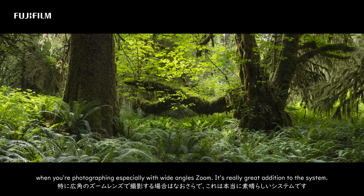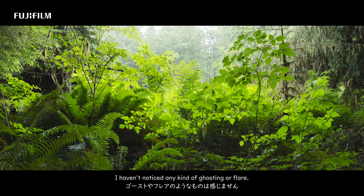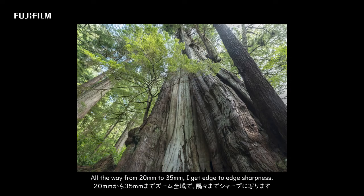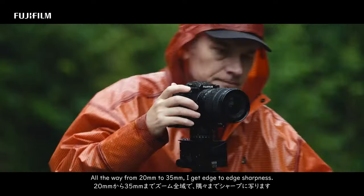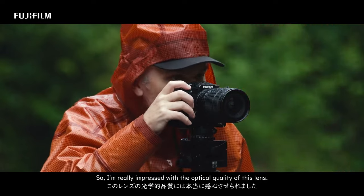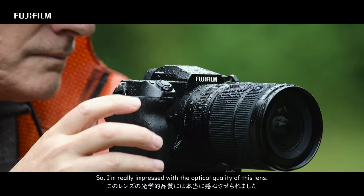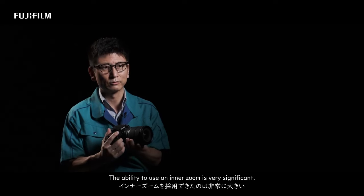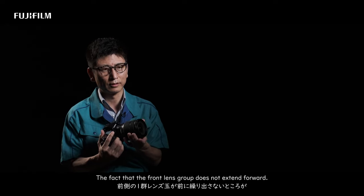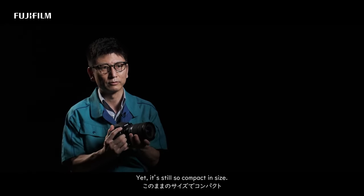Three millimeters doesn't sound like a lot, but it really does add a lot to your toolbox when you're photographing, especially with a wide angle zoom. I haven't noticed any ghosting or flare all the way from 20mm to 35mm — I get edge-to-edge sharpness, so I'm really impressed with the optical quality of this lens.